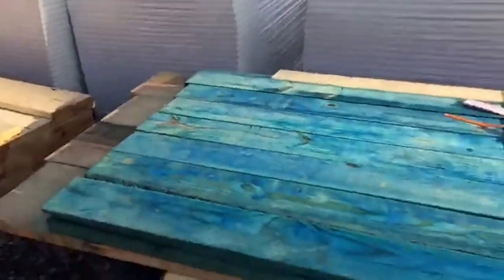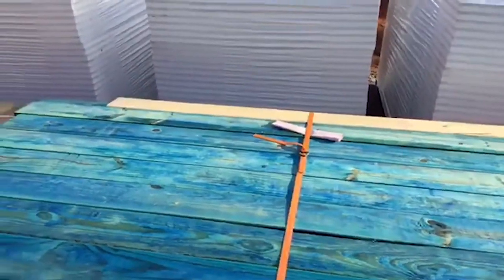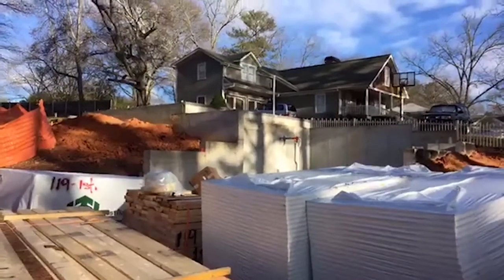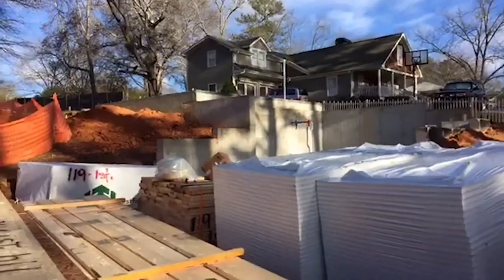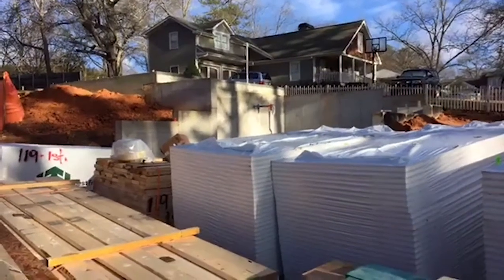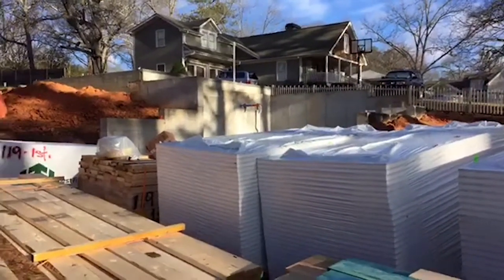I asked the builder this morning to find out what we were doing with the roof. The ZIP sheathing will go on the roof line as well, but we'll use the regular ZIP sheathing without the insulation on the back for that. We'll be insulating with spray foam all the way to the roof line.